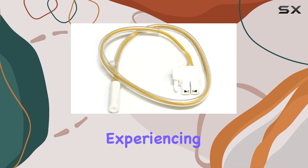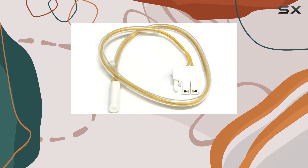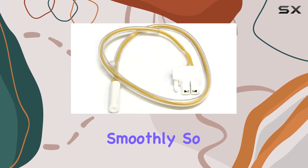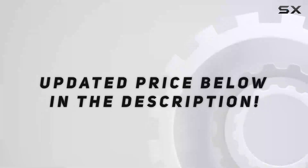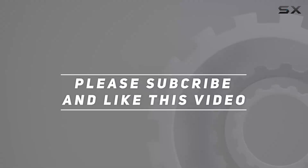Overall, if you're experiencing temperature issues with your Samsung refrigerator, investing in this temperature sensor could be the solution you need to keep your food fresh and your appliance running smoothly. Don't hesitate to grab one if you're facing cooling problems with your fridge. Check out the video description for the updated price, and thank you for watching.